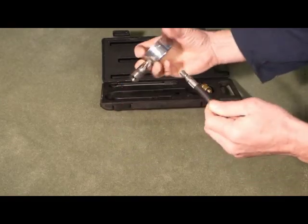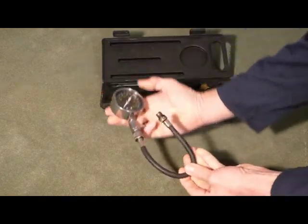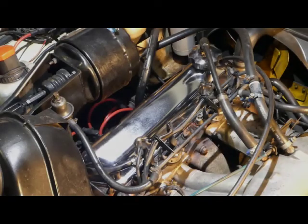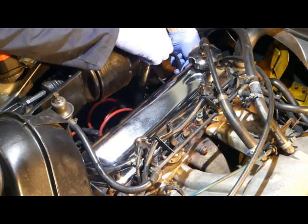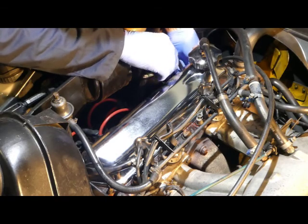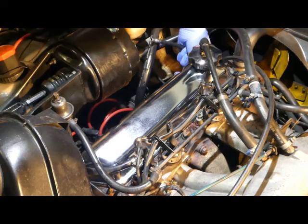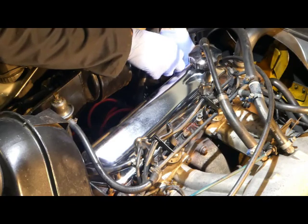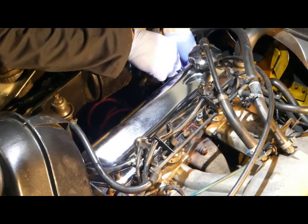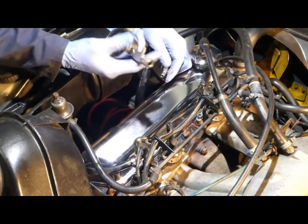Select this. We've already removed all four spark plugs so the engine spins freely. The throttle is now locked open at full throttle. And in goes the compression tester adapter — you just spin this round by hand until you feel the o-ring grip.